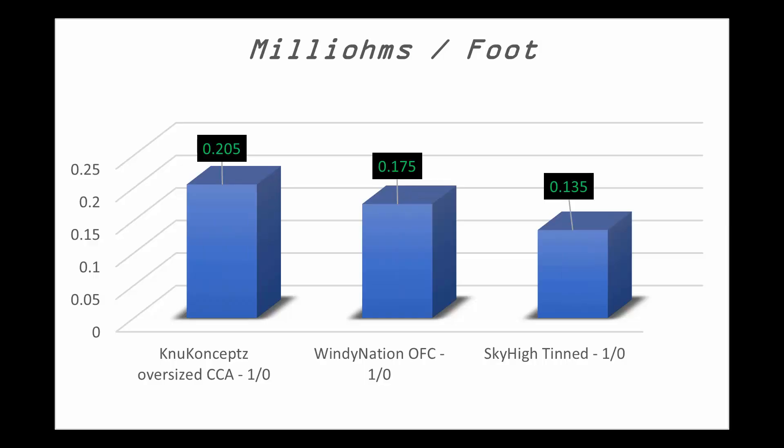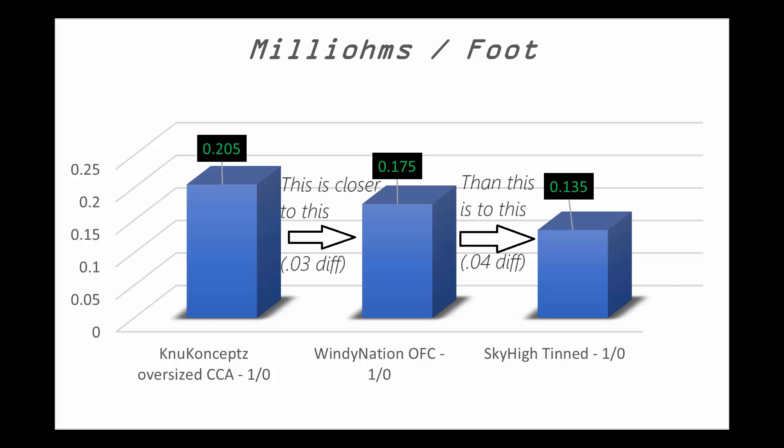Some interesting things to note in these results: the quality of the wire is massively important. Not all 1-0 copper wire is created equal and it's not even close. As an example, if you're using Windy Nation versus Sky High wire, you're going to see over 1.3 times the voltage drop. Something else I wasn't expecting: the worst copper wire we tested was actually closer to the overstuffed aluminum wire from New Concepts than it was to the best copper wire from Sky High.